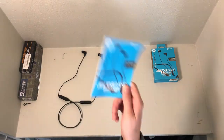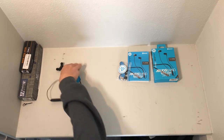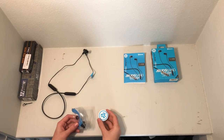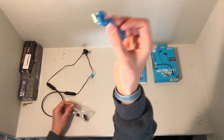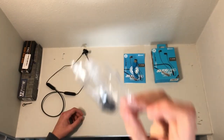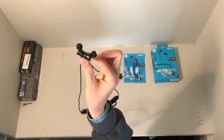Inside the box you get the user's manual, a bag full of goodies, and the earbuds themselves. Inside the bag, you get a sticker, a micro USB cable, and large and small size ear tips. The medium size ear tips are already on the earbuds.